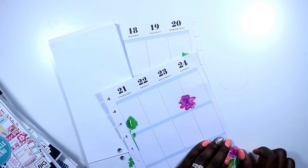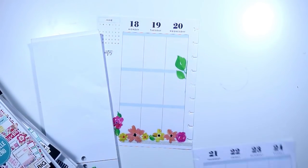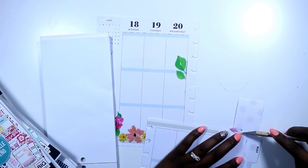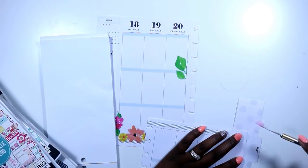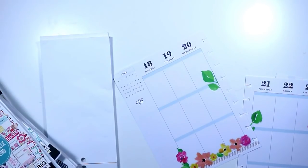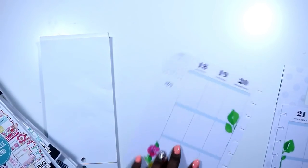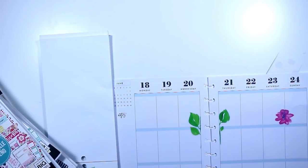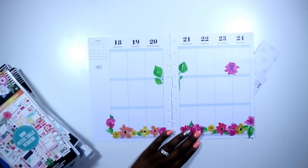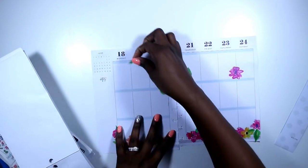Now you see me just pulling up the remainder of those stickers except for that one floral, because I do want one floral sticker to kind of set everything off. I let my flowers dictate the color of my spread this week and I pretty much stuck in Everyday Plants. I love this layout so far — I think it's really pretty and it's really setting off my spread.